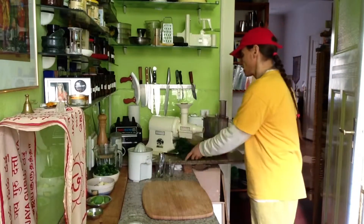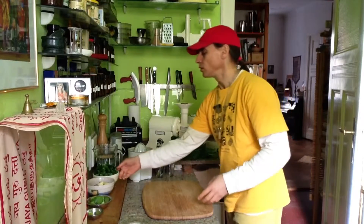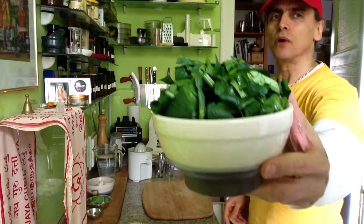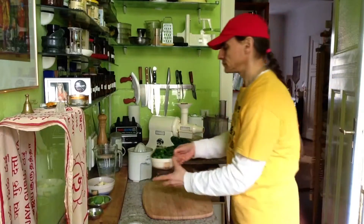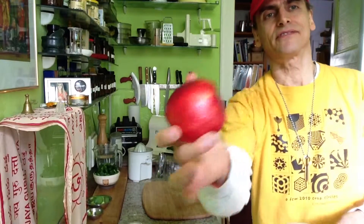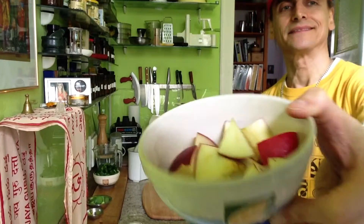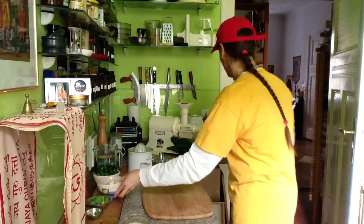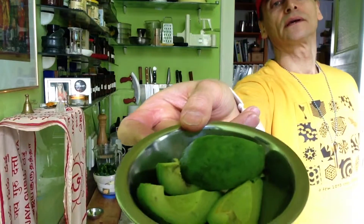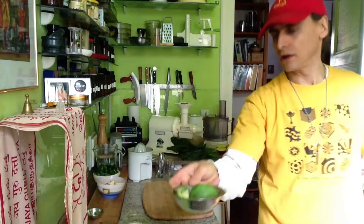And this is what I put into this bowl — cut into small pieces. I have a nice little bowl of spinach, and I have half an apple. This is the apple I had half of, cut into pieces. And I have a small avocado, also cut into pieces.